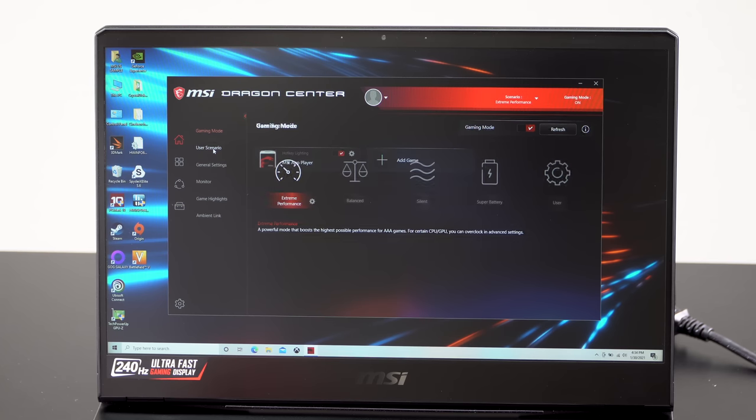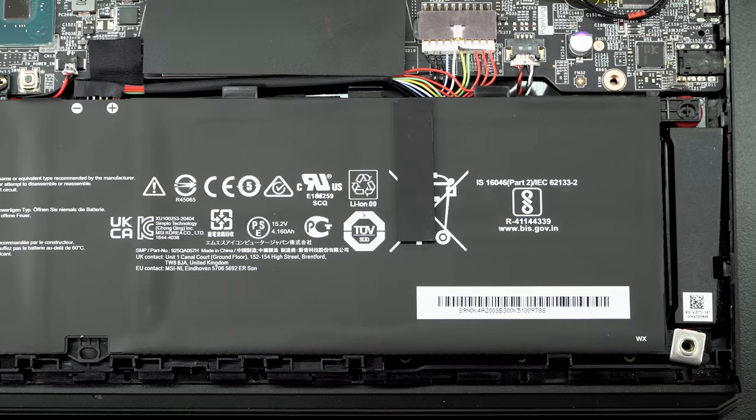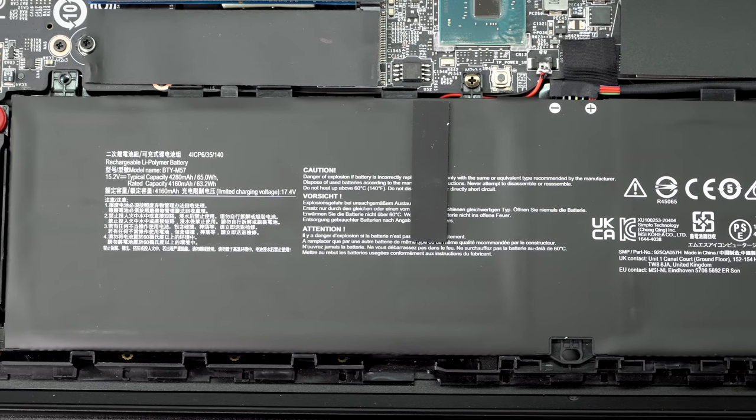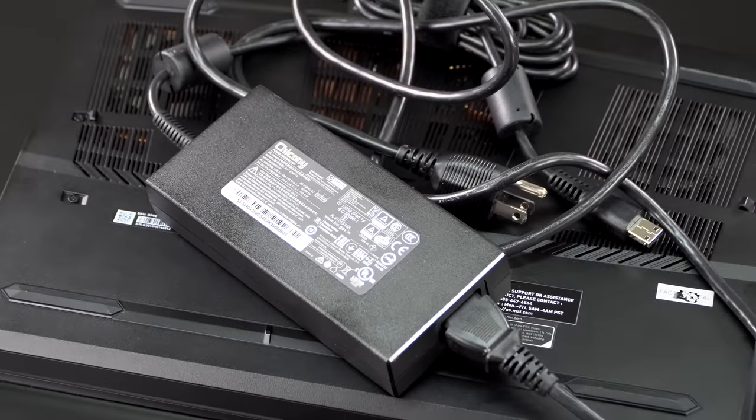How about battery life? It's only a 65 watt-hour battery, which would be generous for a 13-inch ultrabook but isn't too impressive for a laptop of this size. We have a 230-watt power adapter, which is reasonably portable by gaming laptop standards. Battery life has been about three and a half to four hours with NVIDIA Optimus enabled - not super great. If you really set the brightness down you might do better, but it's not something you're going to take to class and run for eight hours without plugging in.